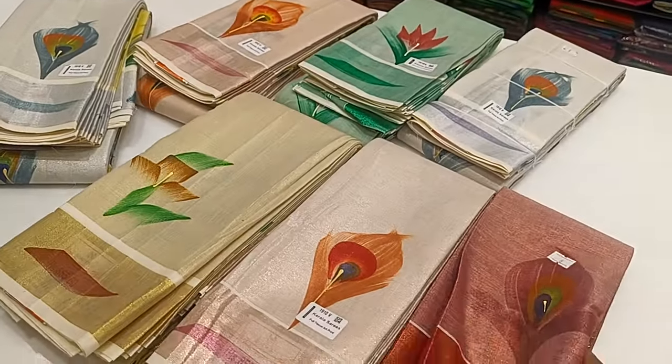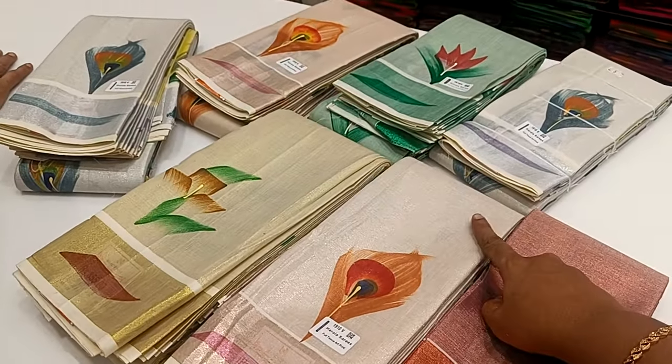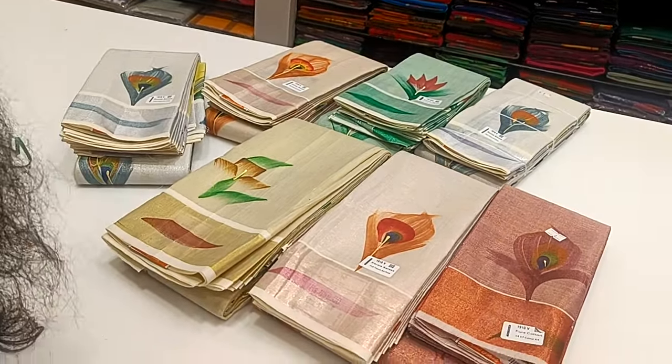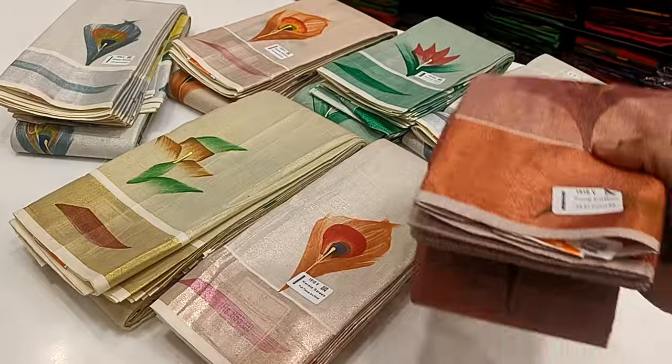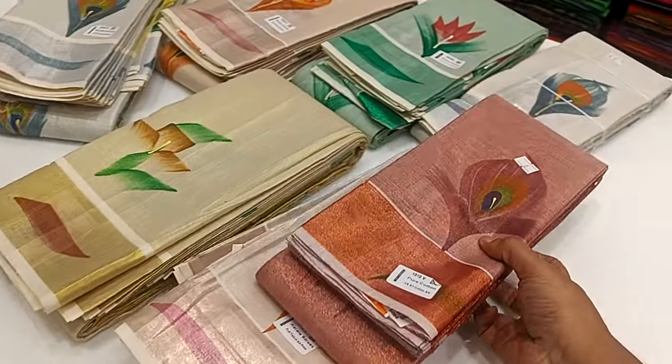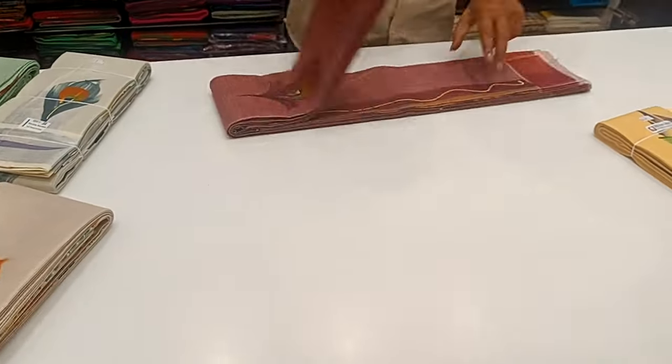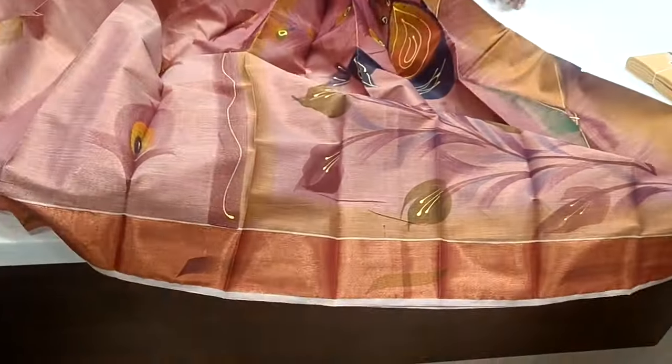Look at the Kerala Sari. We have the plain in 3rd. Look at the Kerala Sari. Let's see the first. Look at this blue Kerala Sari. This is lightweight. This is Munda.